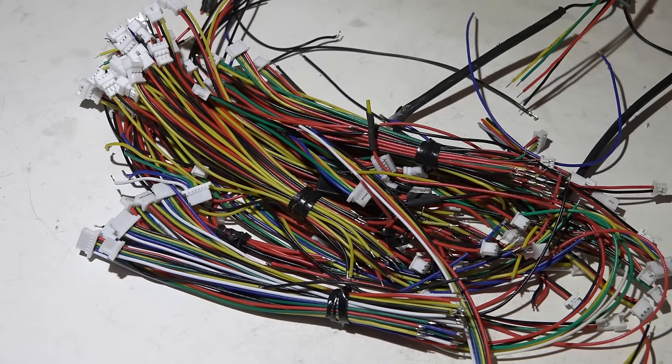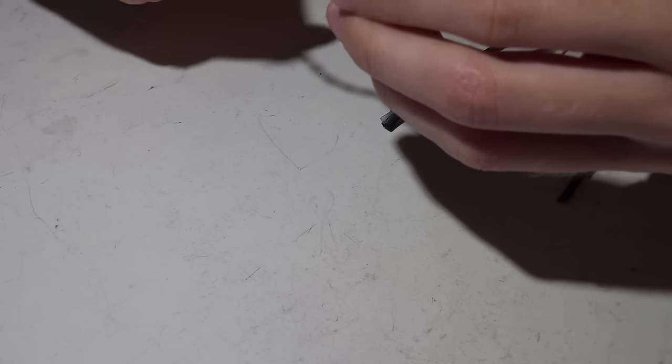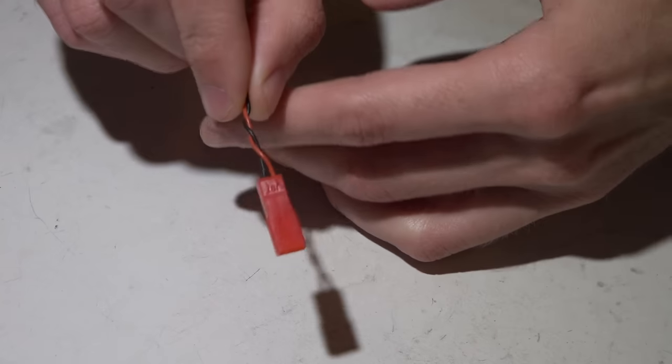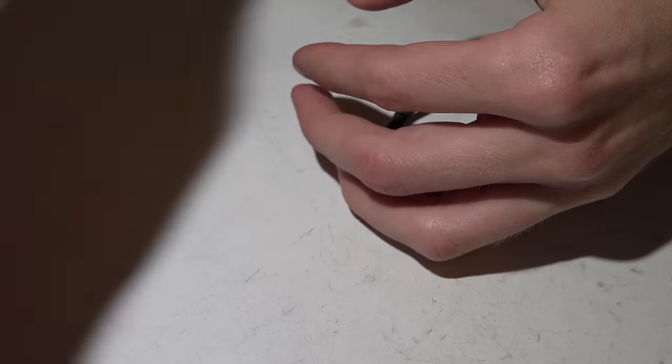JST stands for Japanese Solderless Terminal — well, actually it stands for like ten different things if you Google it, but at least in our hobby that's what it means. There are many many different sizes. One of my pet peeves is when I watch a video and someone says 'this is a JST connector' because whenever you hear JST, the first thing to come to mind is this one — if you just search for JST flat-out, this is what shows up. Yes, this is a JST connector, but there are many many different kinds, and I'm only going to go over the ones we use in this hobby.